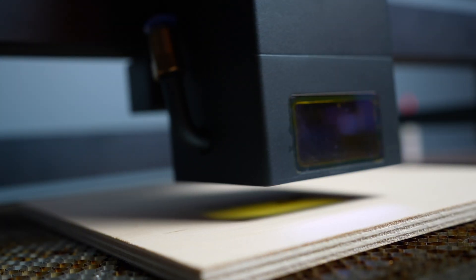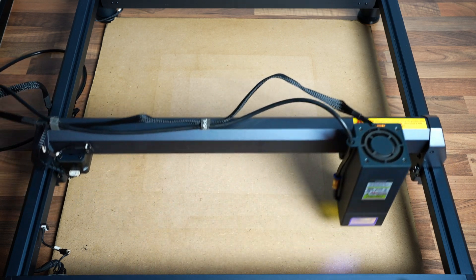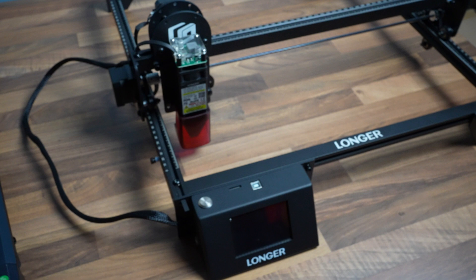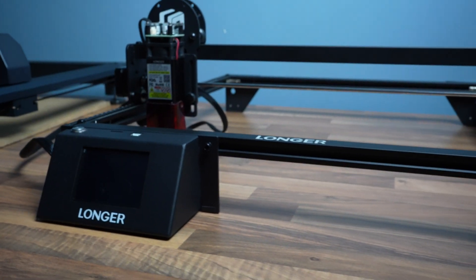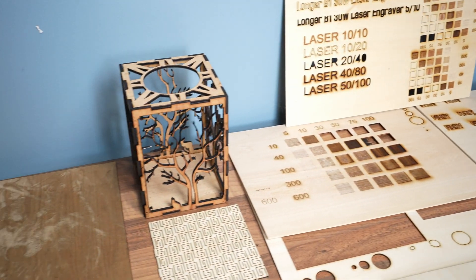I've been testing the B1 36-watt laser engraver for a while now. 30-watt power, 600 millimeter-per-second engraving speed, cuts through 5-centimeter acrylic — what a machine. In the past I mentioned that the xTool Ray5 10-watt was the best budget engraver available, especially for beginners, and this is their next improvement. Should you get it? To answer that question I've done a lot of tests so you can decide for yourself.